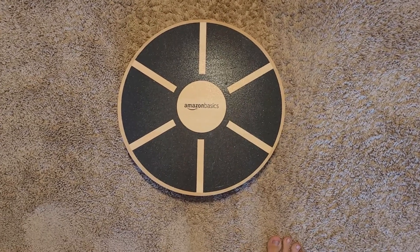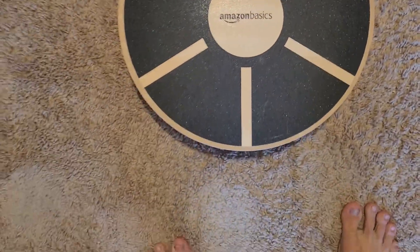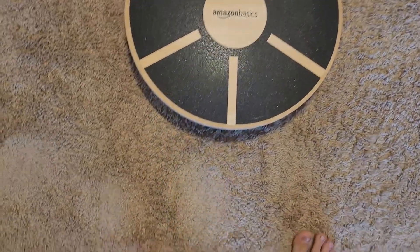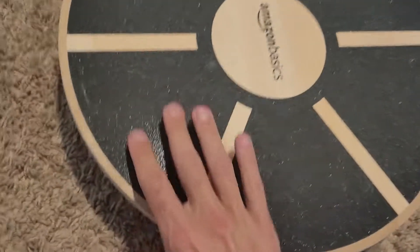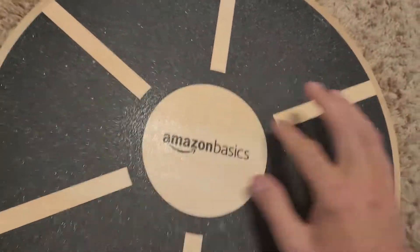Just reviewing the Amazon Basics wood wobble board today. This wobble board is 20 bucks on Amazon. It's a 16-inch diameter board from side to side in any direction. The bottom is a plastic circular base screwed on, it's wood, and it's got grip tape on the top for traction.